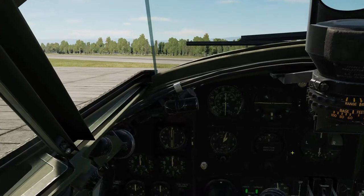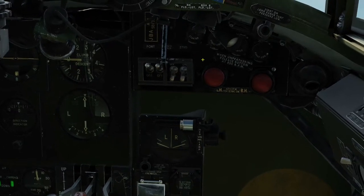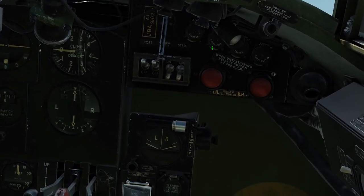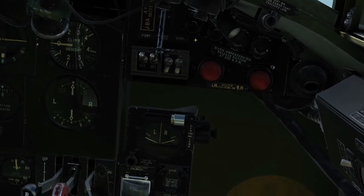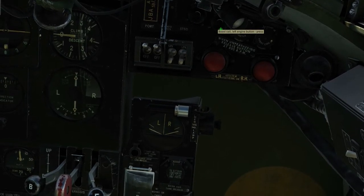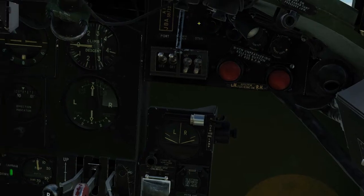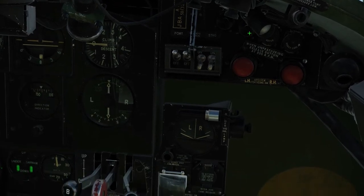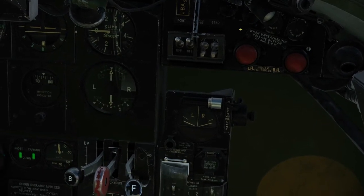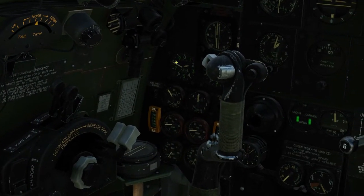Now we're good to go. We need to select magnetos on the left hand engine — right click there, right click there — and we need to get to the starter and the boost coil buttons. We need to left click hold the starter and right click hold the boost coil to get the engine actually started. Hold the left hand button down and you can see everything is coming online, the prop is now turning, then right click hold the boost coil. A satisfying little explosion there and now we are reading on our RPM gauge.